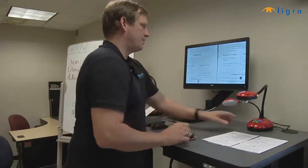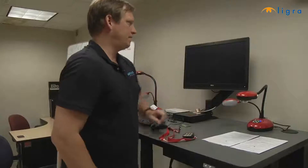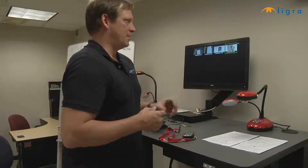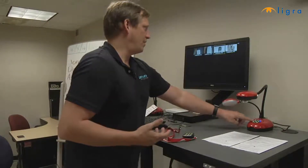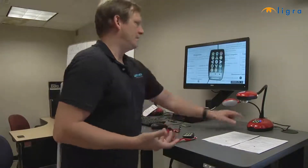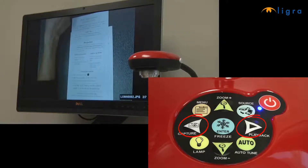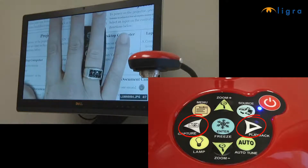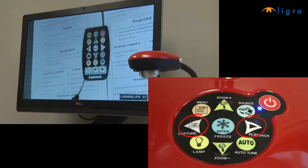To recall that image, press the playback button, and that button will bring up the images that are in the memory, and from this point we can recall the image that we saved. We can also use the arrow buttons to scroll from image to image as they are saved in the internal memory of the Ladybug Visualizer.